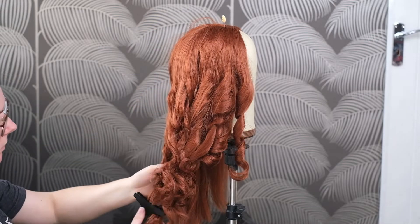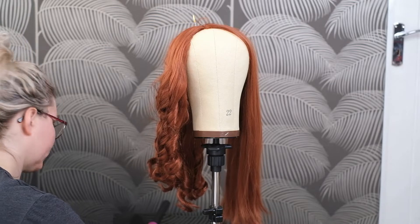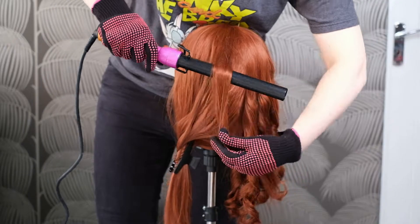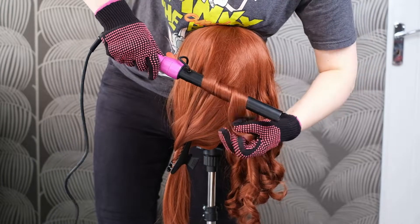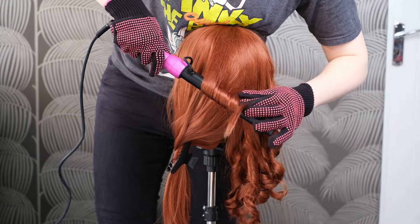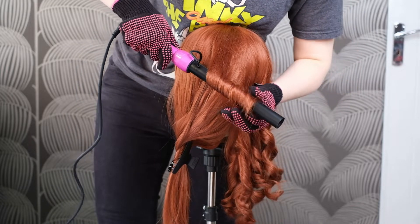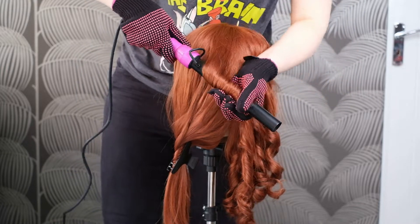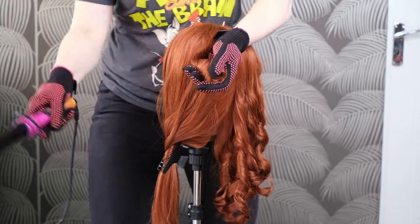After curling this whole side you can see what the curls look like. For the back I'm again wrapping the hair in alternative directions — sometimes pointing back, sometimes pointing forward — and I always hold the curling wand downwards. I hold the curl in my hand and then release.